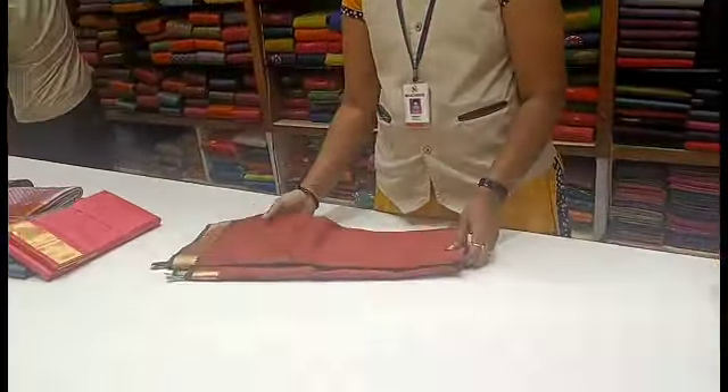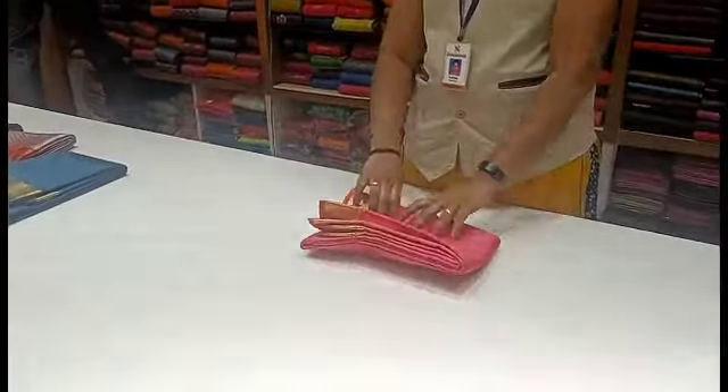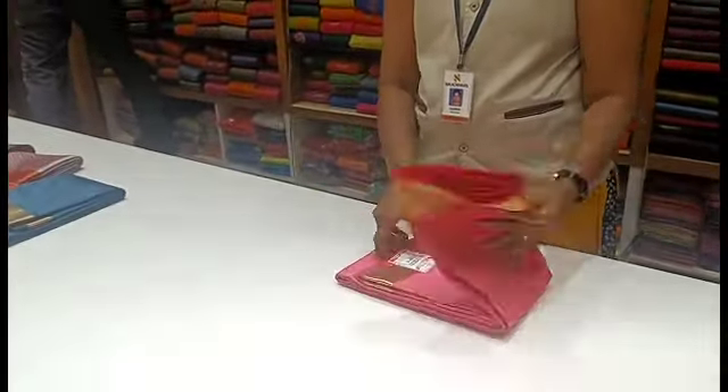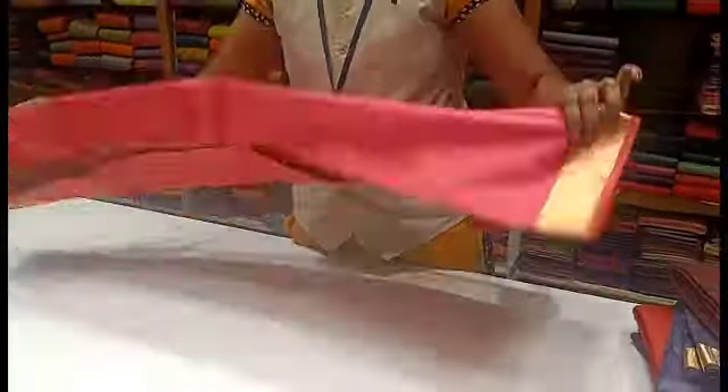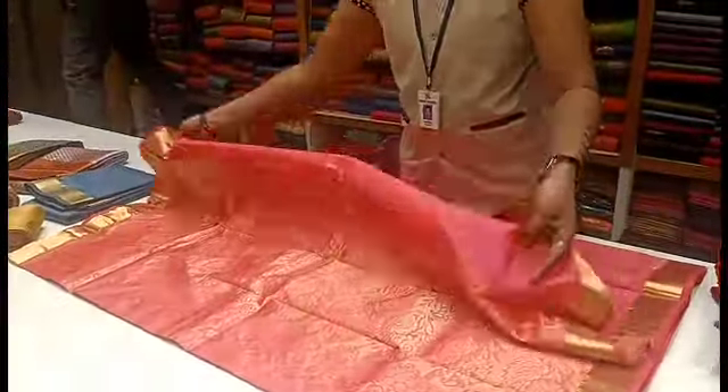In the description, I have a WhatsApp number for any inquiries. I will be in the pattu collection. If you have inquiries about the pattu collection, please check the description and the pattu collection.